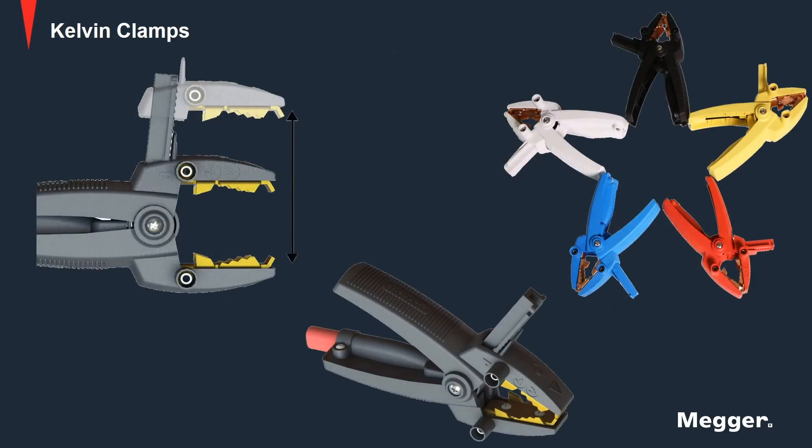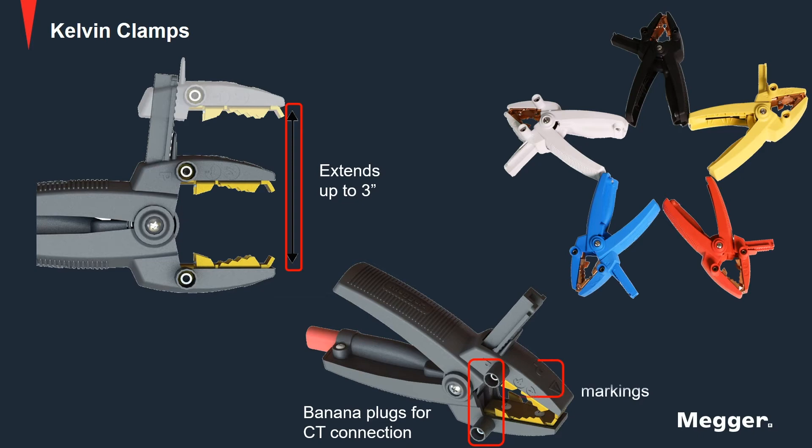The durable Kelvin clamps extend up to 3 inches for connecting to any bushing size. The clamps also accept safety banana plugs, making it easy to connect the three-phase lead set to a CT terminal block. Electrical shock and potential markings are clearly displayed on the clamp, informing operators how to connect safely and securely.